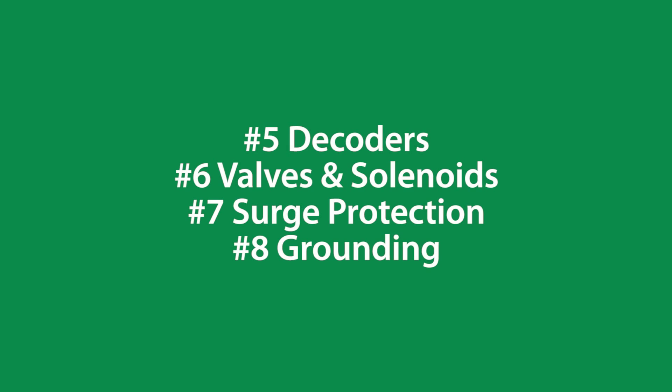Part 3 of our four-part series covers decoders, valves, surge protection, and grounding.